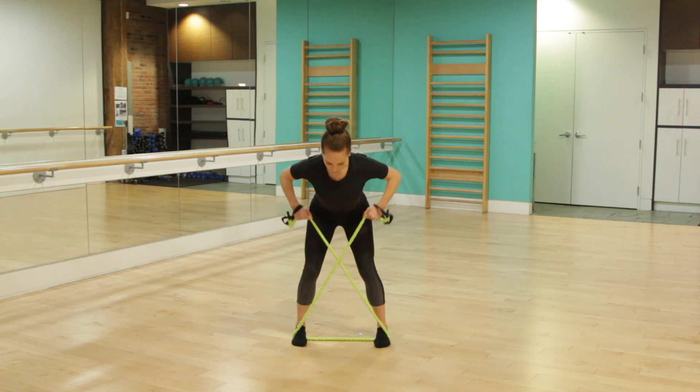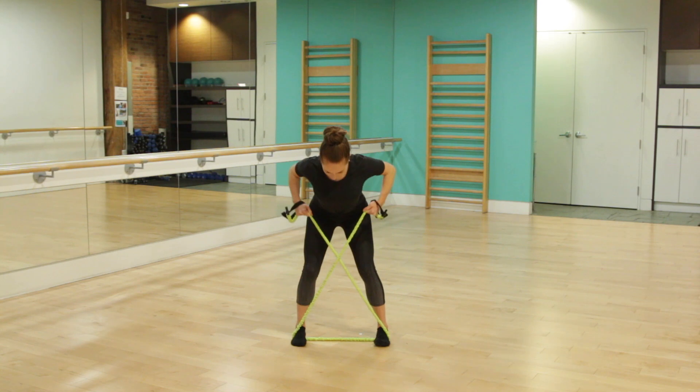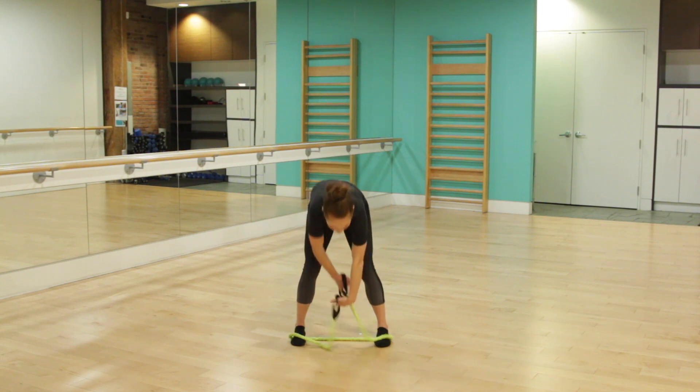Pull that next one at the top, little tiny pulses. These are small but intense contractions — squeeze those shoulder blades together. You're almost done. Count down from eight: seven, six, five, last four, three, two, and one. Roll those shoulders back.